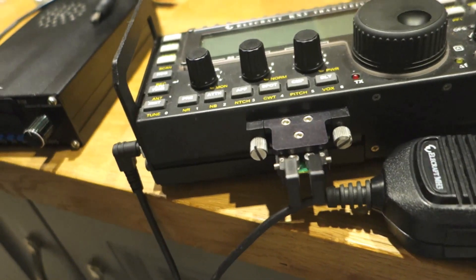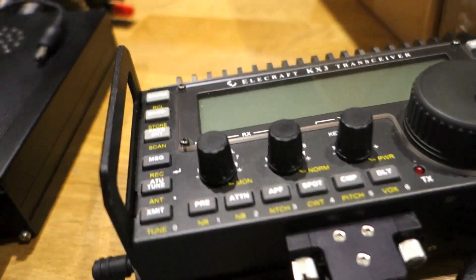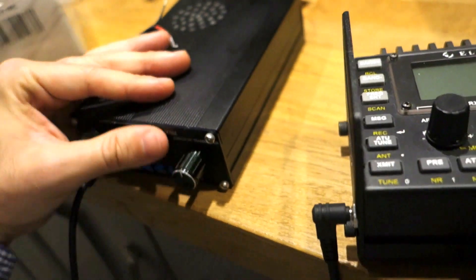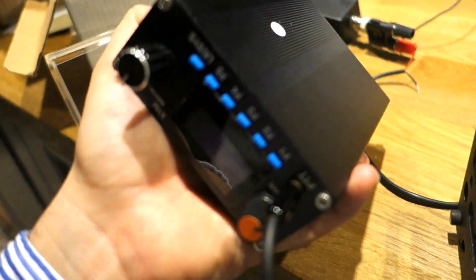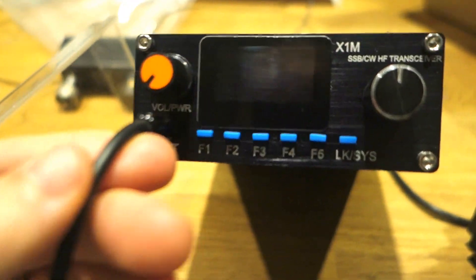If you want to win a contest, the KX3 is the winner. But if you want to take an HF transceiver with you in your pocket for the weekend, I think the X1M Pro is the winner. Believe me, it's really tiny - less than 500 grams - and full-featured.